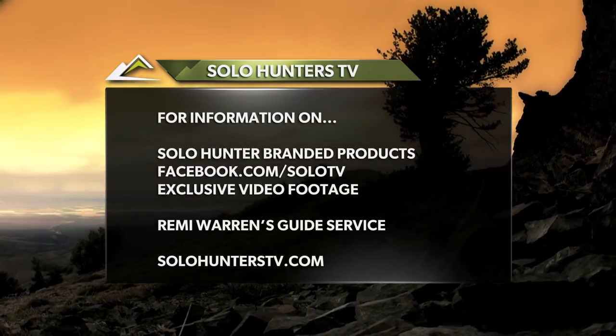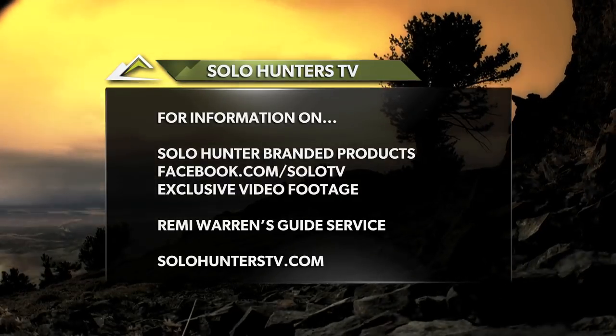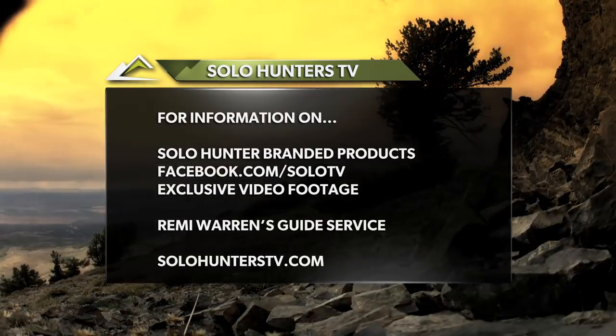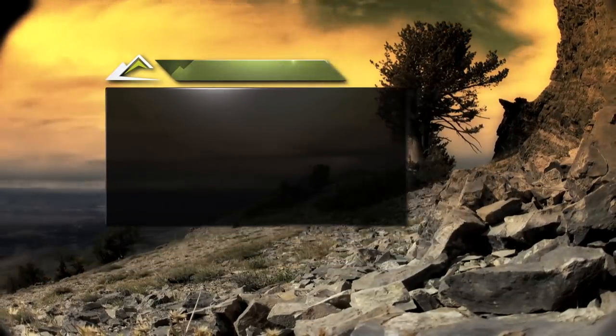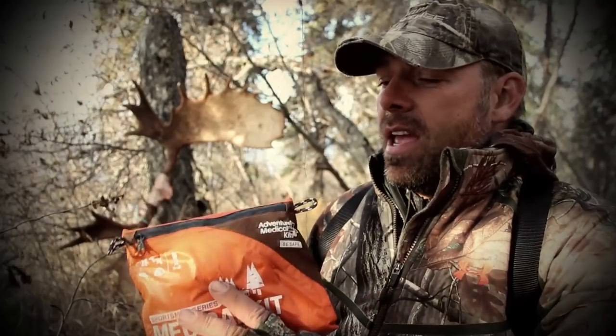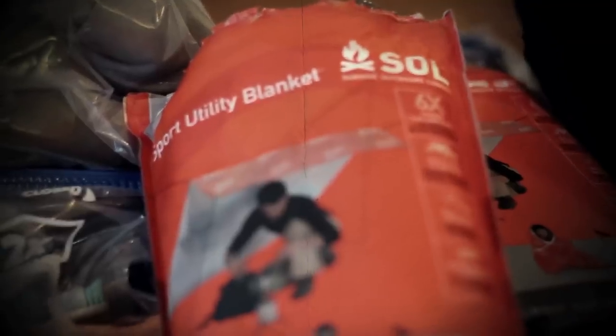For more information on all of our Solo Hunter brand products, social and digital media, or to book a hunt in one of Remy Warren's guided hunting destinations, contact us at solohunterstv.com. Solo Hunters is brought to you by Adventure Medical Kits and Survive Outdoors Longer — expect the unexpected.